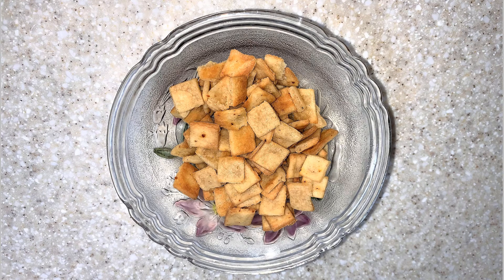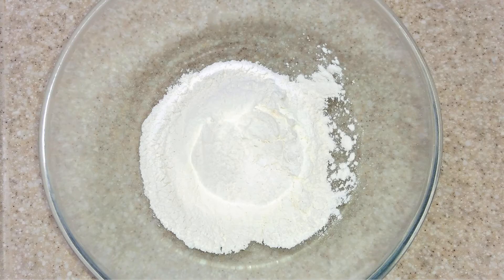Hello friends, let's make super easy cheese bites, which are loved by all. This is gluten-free. For this we need 100 grams gluten-free all-purpose flour.